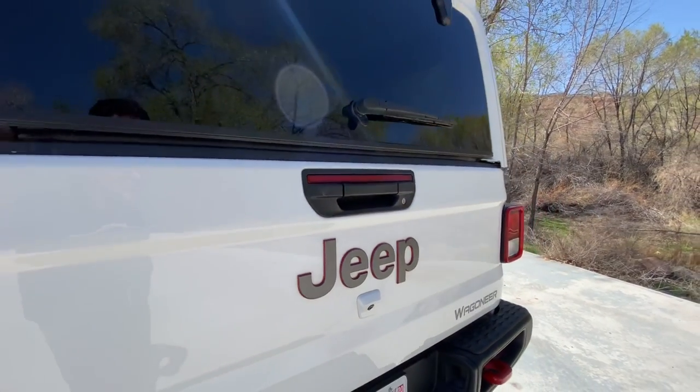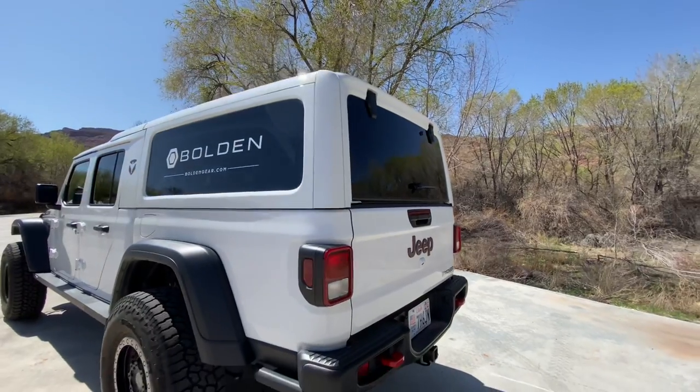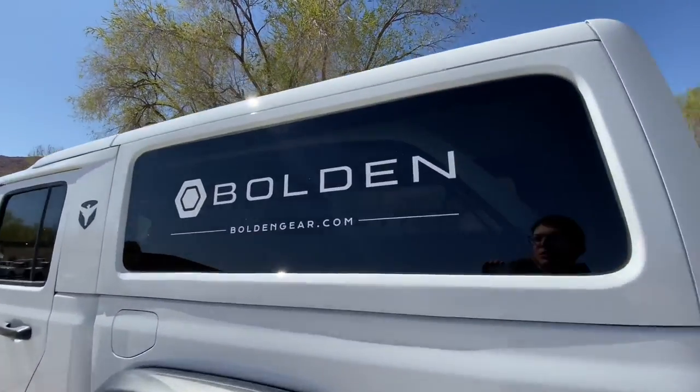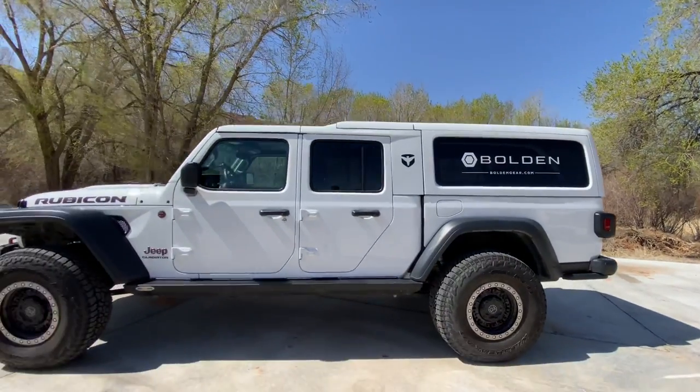Hey guys, check it out. This has got to be one of the most interesting builds out here at the Easter Jeep Safari. It's a Gladiator, but not one like you've ever seen before. This is a three-row converted Gladiator, and I've got the gentleman here who did the work. He's going to take us through what he did.